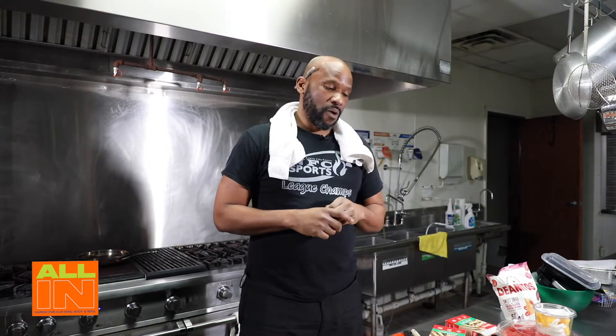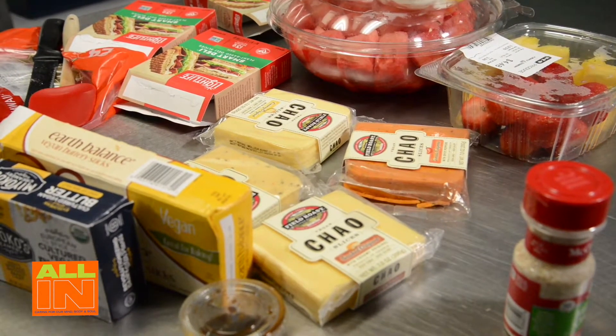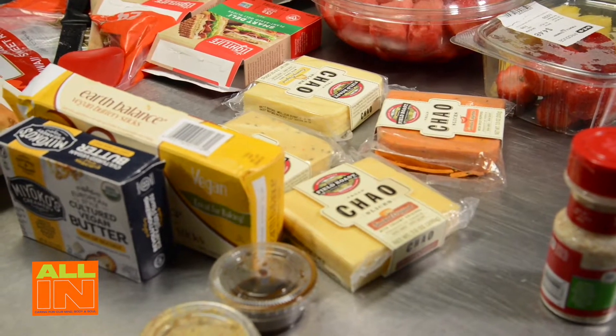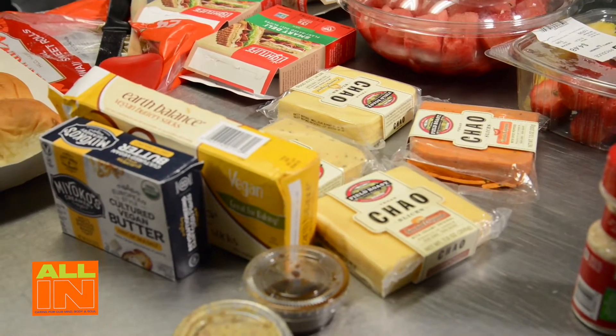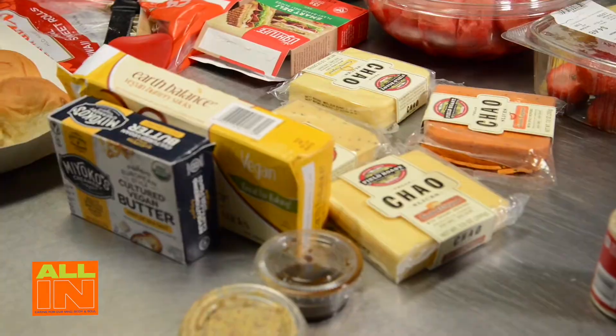All of the ingredients that I'm using in these segments are completely plant-based and completely animal-free, including animal-free byproducts. The butters are dairy-free, the cheese is all dairy-free as well. We've got Dijon mustard, Worcestershire sauce - we're really going to mix this thing up and have some fun eating in a plant-based way.